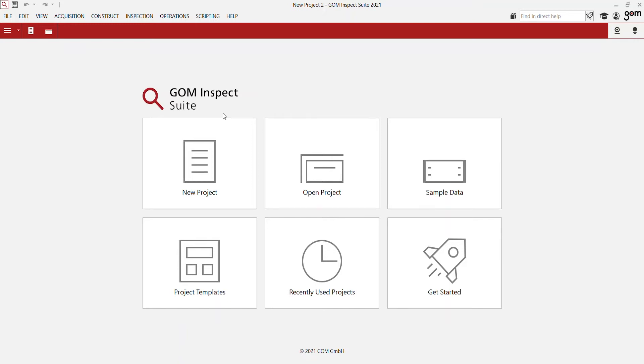Now that we've seen how to set up the hardware, let's take a look at how the sensor works together with our software, Gome Inspect. Gome Inspect's software always opens with a start screen. Here you can create a new project, open an existing project, open a recently used project, or you can go to the Get Started software guides. Let's start a new project.